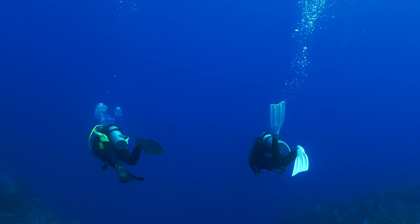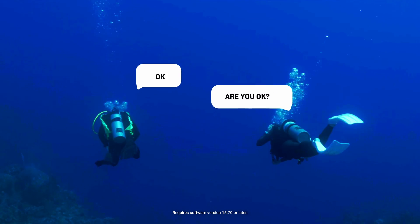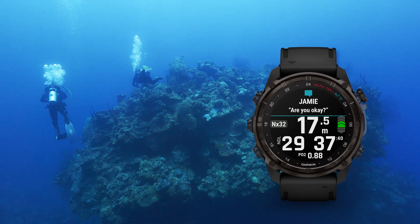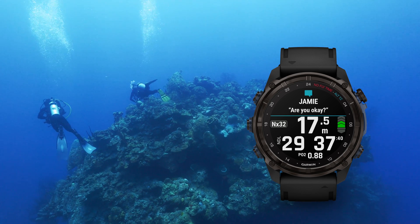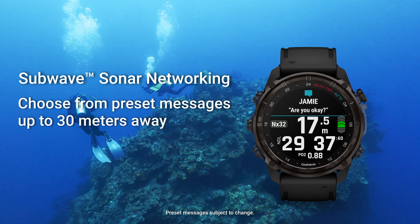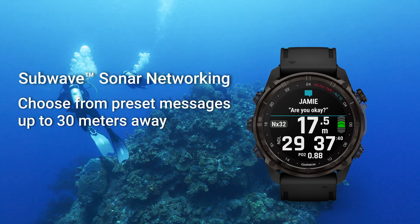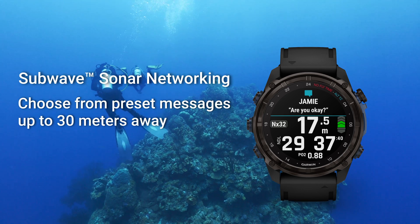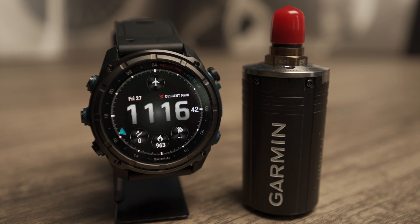Coming soon, when paired with your MK3i, exchange messages with other members of your party wearing their compatible dive computers. Diver-to-diver messaging is just one part of a sonar-based communication and diver monitoring technology we call Subwave Sonar Networking. Choose from preset messages that will be sent to your entire group at a range of up to 30 meters away. Any member of your party wanting the ability to send or receive messages will require their own Descent MK3i and T2 transceiver.